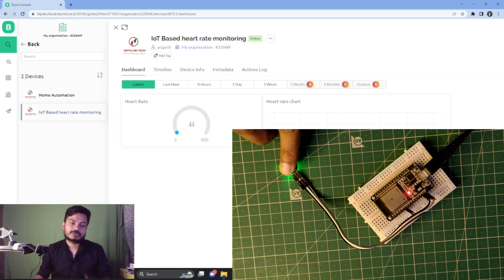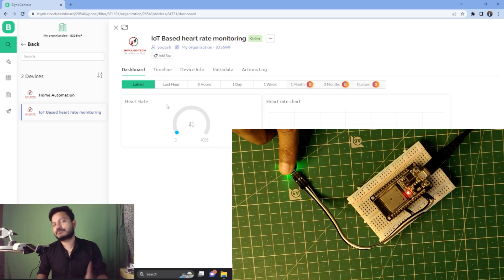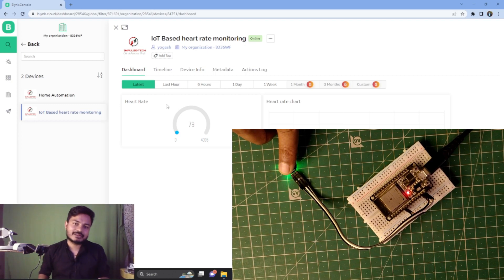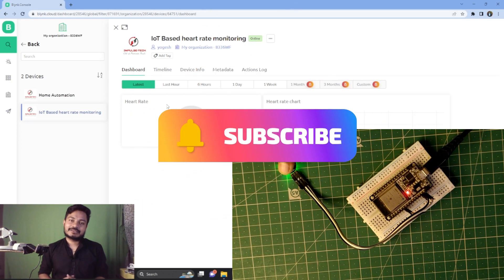You can see the same data on the mobile phone as well. If you found this project useful, please subscribe to the channel, like the video, and press the bell icon. Thanks for watching — see you in the next video.